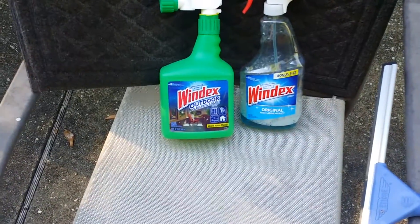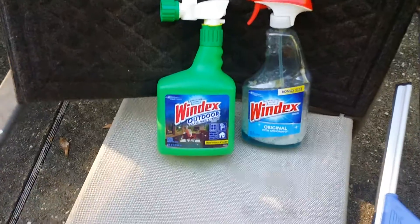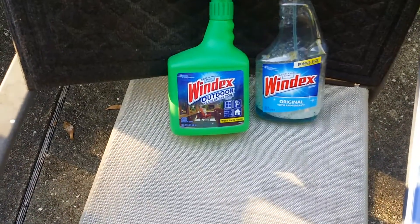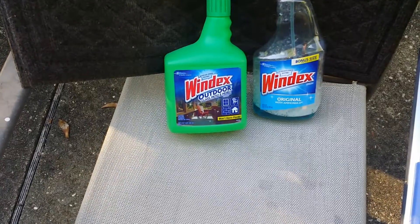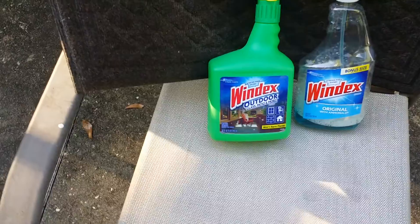Like I said, we're doing some spring cleaning and I use Windex and only Windex on my glass. One is the interior Windex original. I don't use multi-purpose Windex on my glass — I use the original. And I use Windex outdoor glass cleaner.